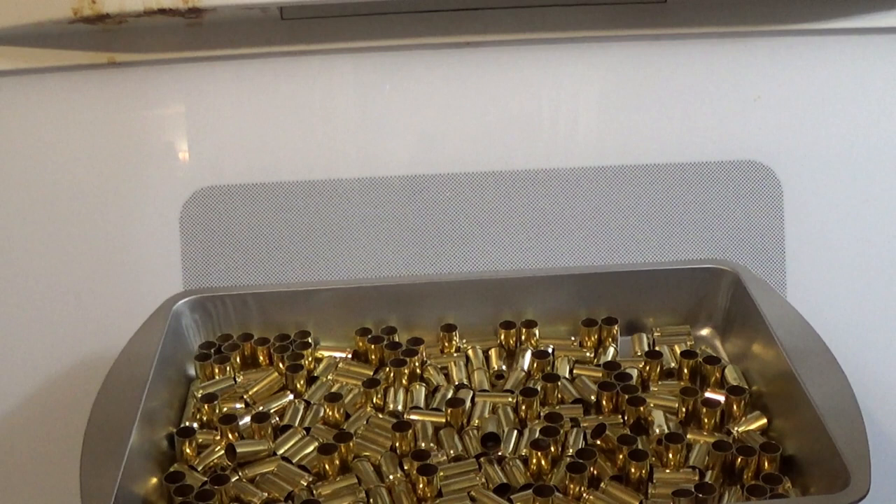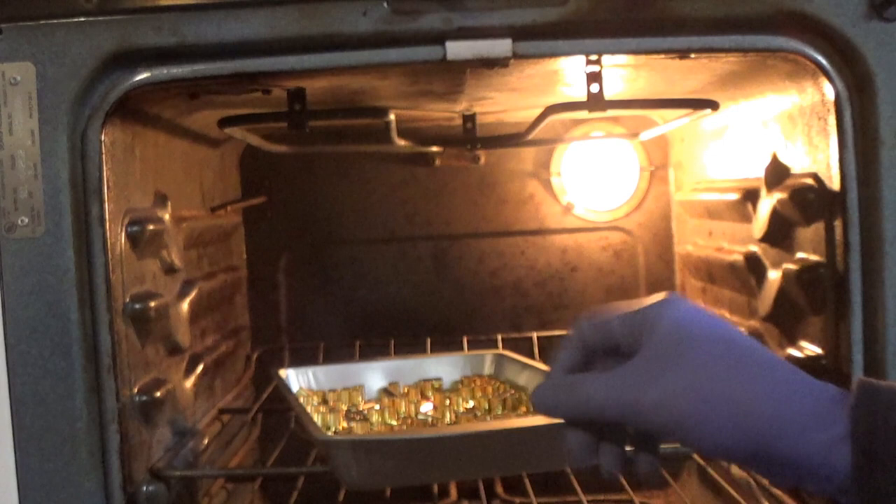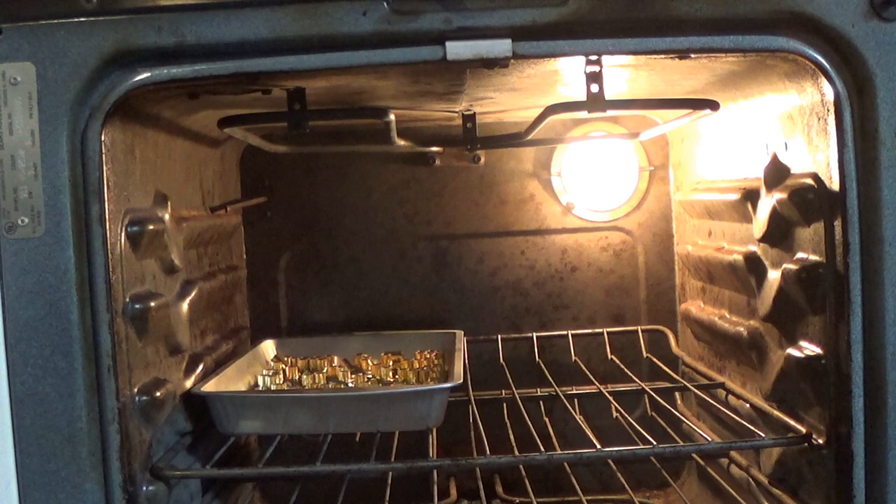Once the brass has been dried with a towel after being rinsed really well, it should look clean and shiny like this brass here. Then you're going to want to put it in an oven at 150 or 160 degrees for an hour to let it fully dry. This was a very big batch so I have two big trays — they are very shiny and very clean.